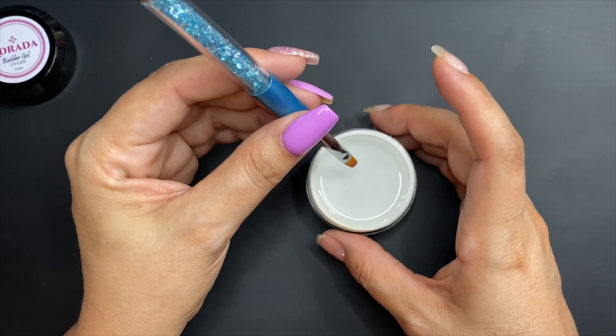I like to do a thin first coat because if it's too thick it gets hot when you put it in the lamp and you feel like it's burning — that's not good. I'm going to cure that for 60 seconds since it's a very thin layer, so 60 seconds is fine.